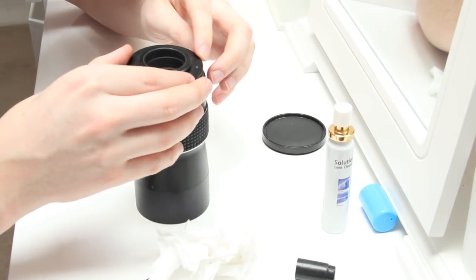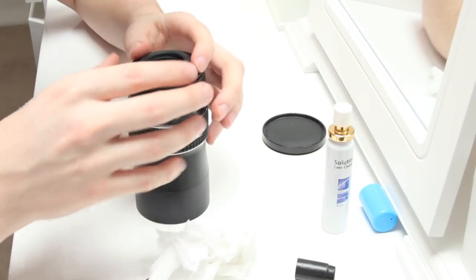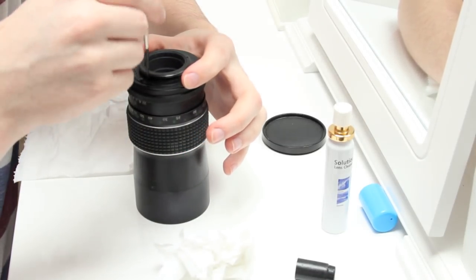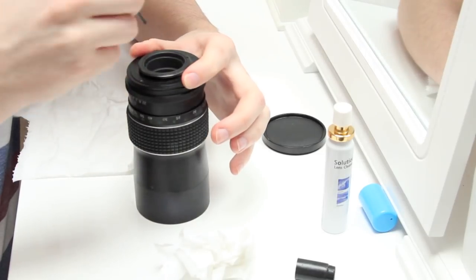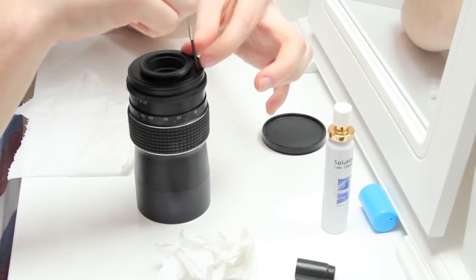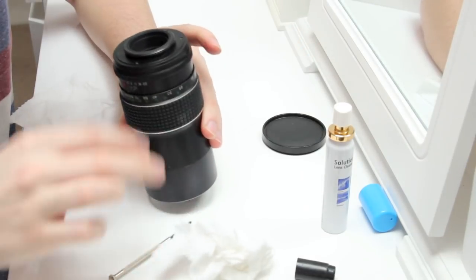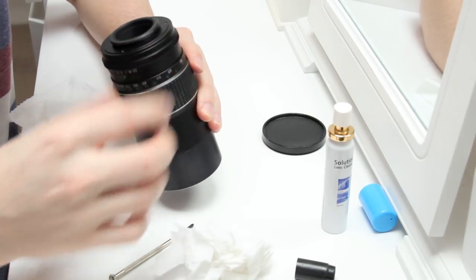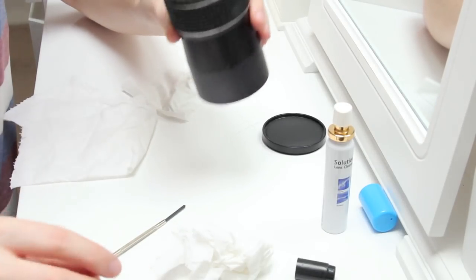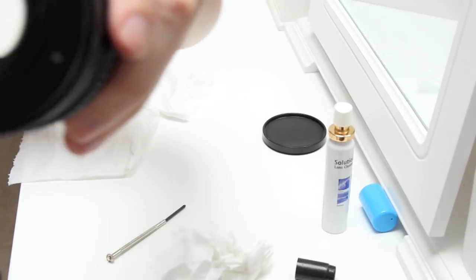But this lens, which is a Mirage 100mm f3.5, has a spring loaded back. So I have to hold it down whilst doing up the screws, because otherwise it pops open, which is really strange. But there you go. Screw it back together. Check your aperture still works, because the toggles are at the top.